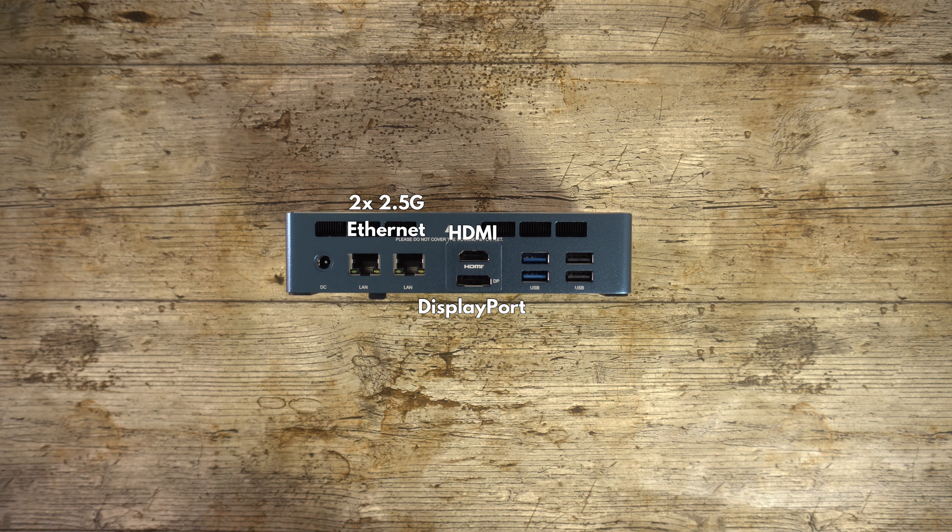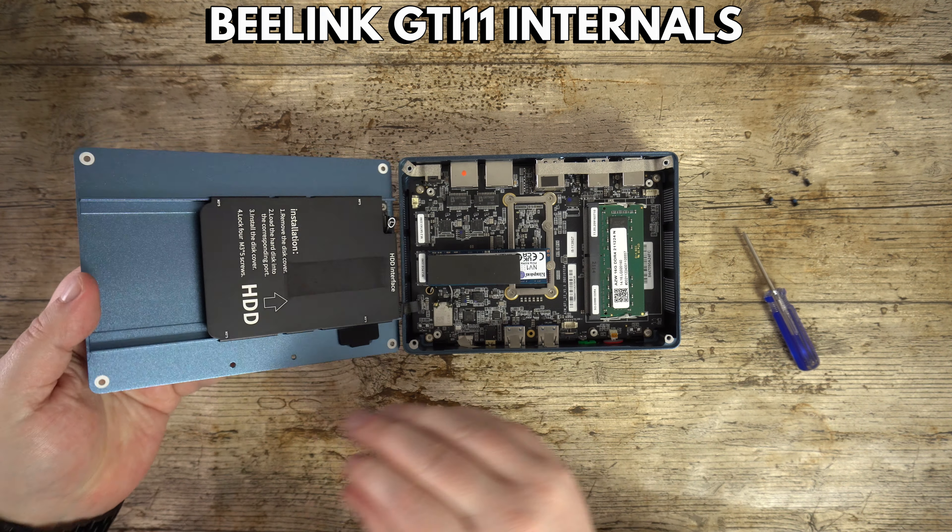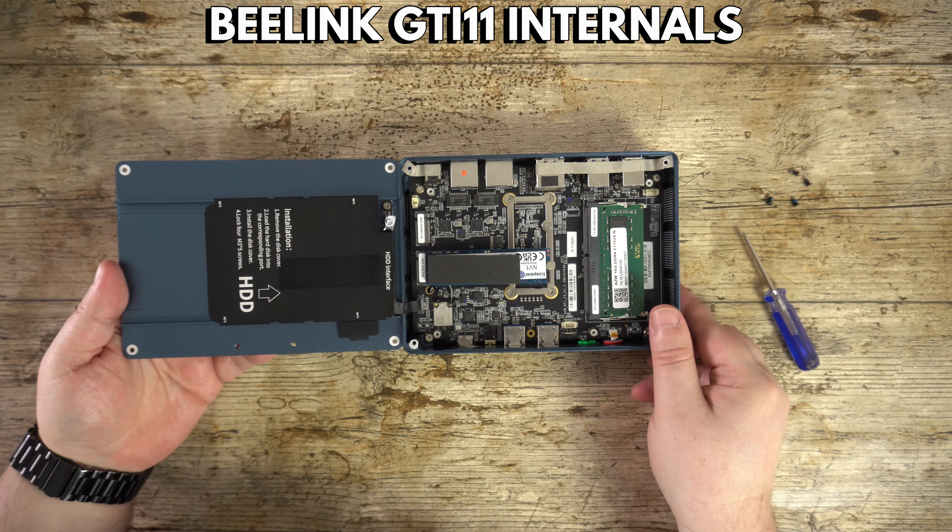On the back are two 2.5 gigabit Ethernet ports for fast data transfer. There is an HDMI and DisplayPort for dual monitor support. You can also use the USB Type-C port for a third display. There are also two USB 3 and two USB 2 ports to connect peripherals. The four screws on the back of the case can be removed to access the internals.